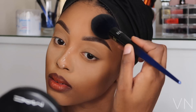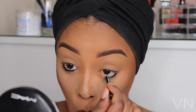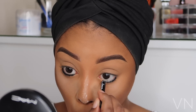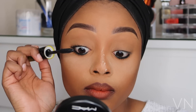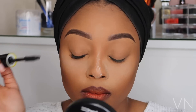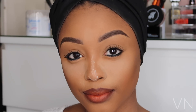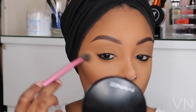Now I'm using my MAC Mineralized Skin Finish Dark just to set the rest of my face, then I'm using my Maybelline coal liner to line my waterline. With this look you can use fake eyelashes or just mascara — I can't remember the name of this mascara but it is from MAC. I'm using my Real Techniques setting brush to dust off the excess Laura Mercier powder from my face.